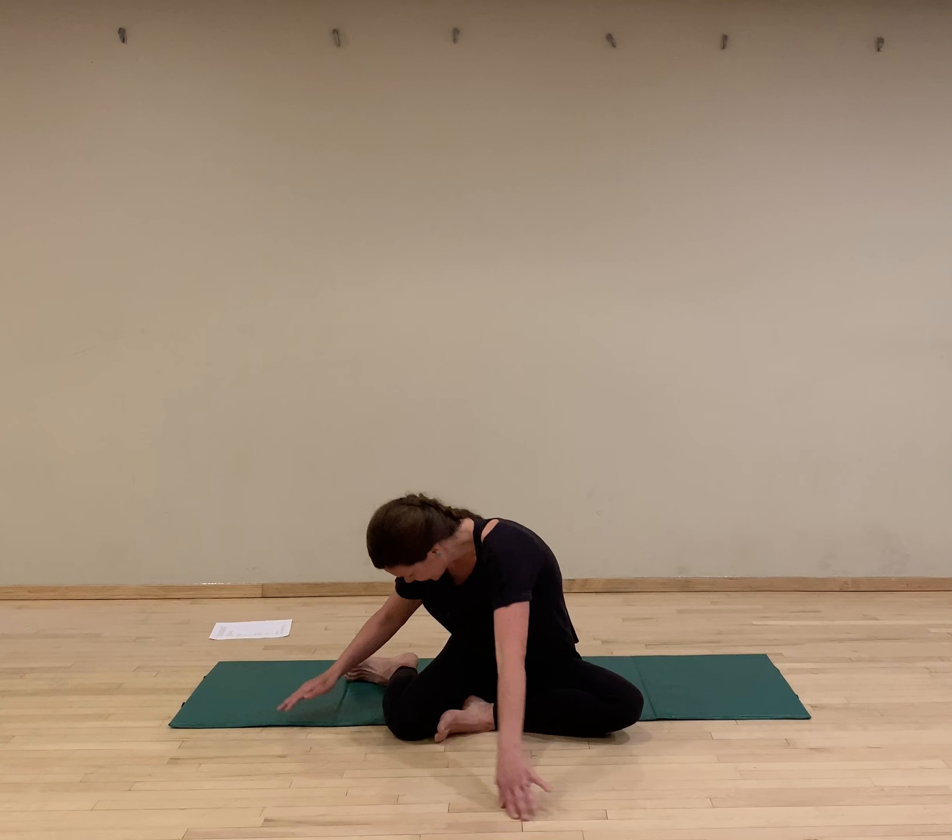We're going to move to transverse holds — same idea. Draw the navel in towards the spine; think of it like a fish hook pulling up and in. Hold for a 3 count. Ready? Pull up and in. Hold 3, 2, 1. Don't hold your breath — breathe with me. And hold, 3, 2, 1. Now if you're feeling your core, we're going to jump into the work. If not, pause and do a couple more sets of those.